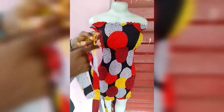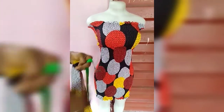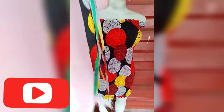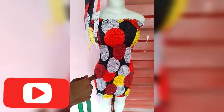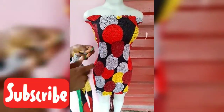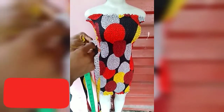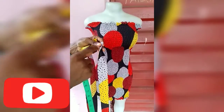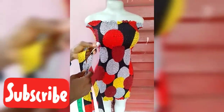My strap is cut at 1.5 inches wide and 29 inches long — you can make it shorter if you prefer. I will fold it and sew it down, then use a tool to turn it right side out.